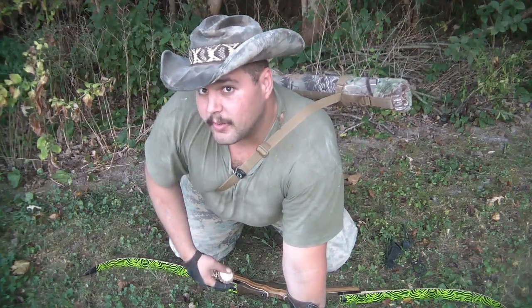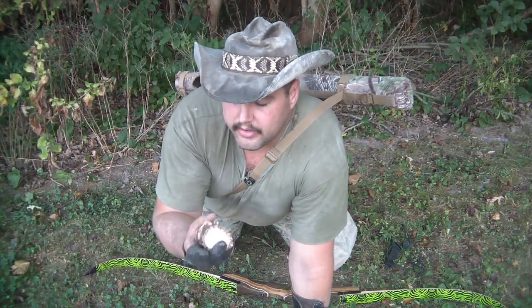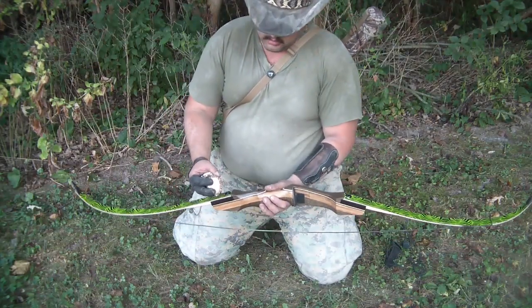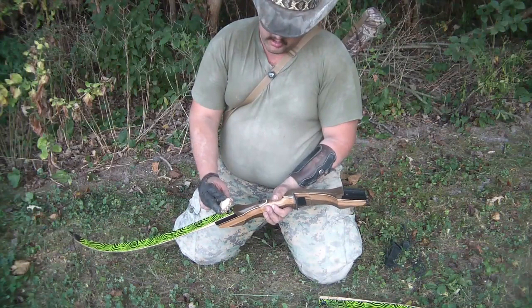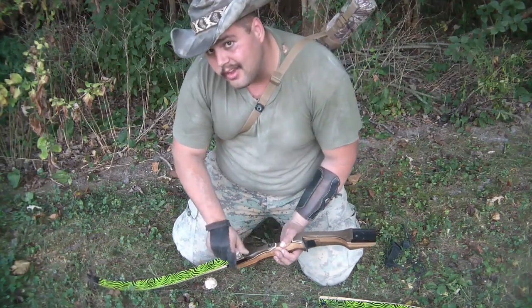Howdy folks, TechScrebner here with TechScrebner Outdoors, down on my knees like an old cougar hound. It's time to test out my stag limb bolts. They got good and hard overnight, so we'll see how they work out.